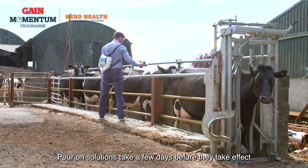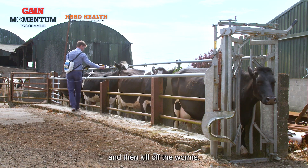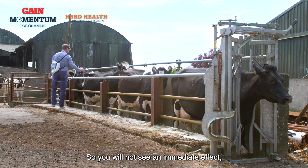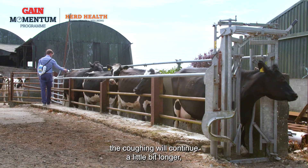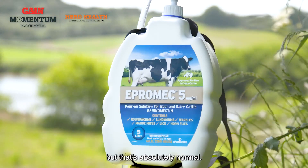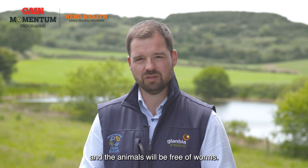Pour-on solutions take a few days before they take effect because they need to get taken up by the animal and then kill off the worms. You will not see an immediate effect, so if cows are coughing the coughing will continue a little bit longer, but that's absolutely normal. Eventually the product will have its effect and the animals will be free of worms.